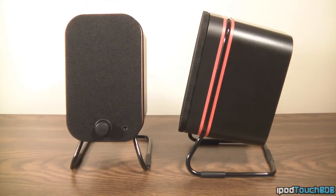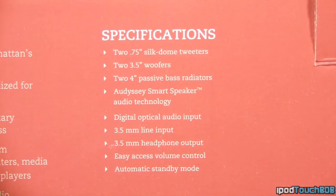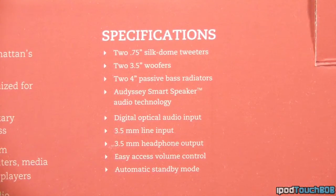Let's talk about some specs. These feature 2.75-inch tweeters, 2.3-inch subwoofers, and 2.4-inch passive bass radiators. They also feature Odyssey's proprietary technology: Odyssey EQ, Odyssey Bass XT, and Odyssey Dynamic EQ. All these come together to provide the best audio quality possible. The one that really gets my attention is the Bass XT — as I mentioned in the intro, these boast the ability to sound good with bass even without a subwoofer, so they claim you can listen to dubstep without one.